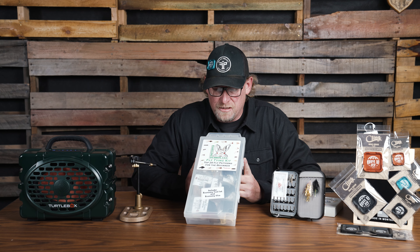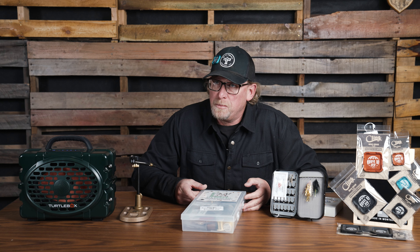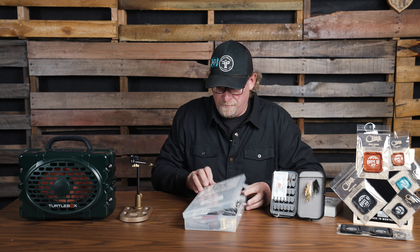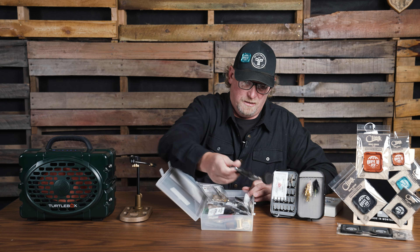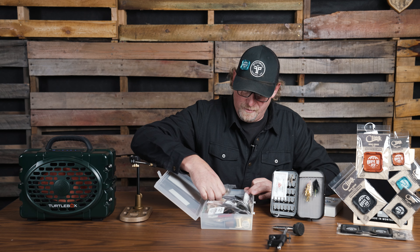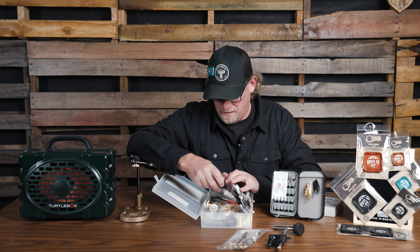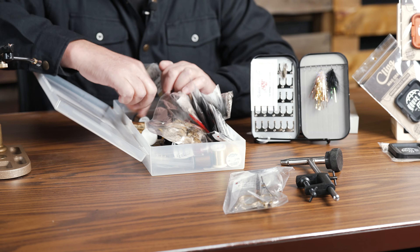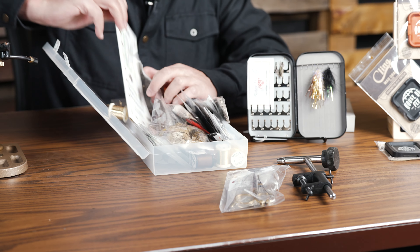One of the first ones is this complete fly tying kit. This is designed for the beginner fly tyer — it has everything. This is from Hairline Dubbin, and we've got the vise, we've got all the tools, and we've got materials.